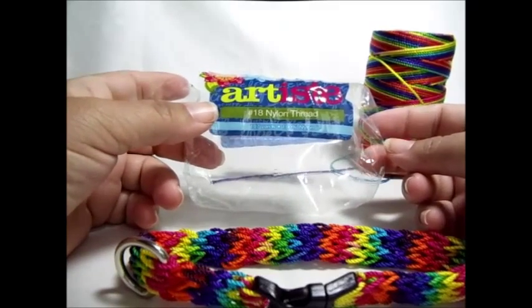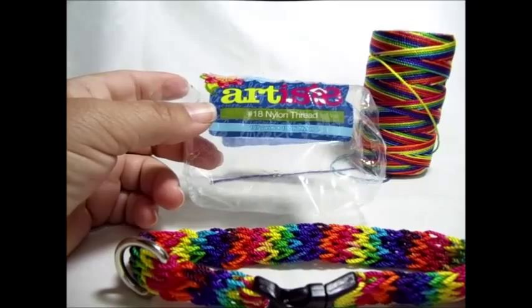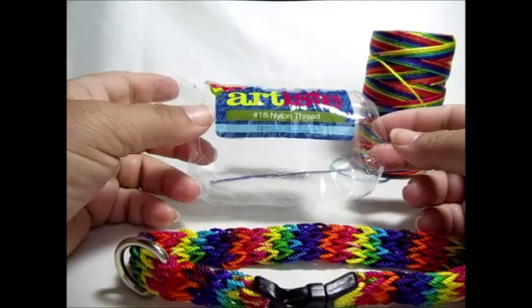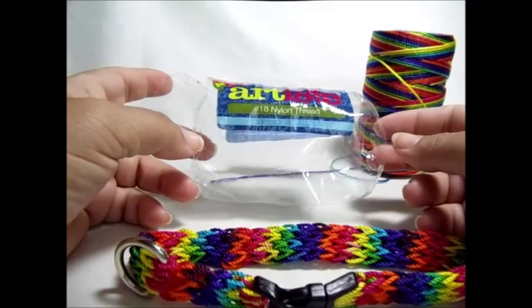The number 18 nylon thread is a U.S. term, U.S. sizing. For those outside of the U.S., it equates to a 1.9 millimeter.